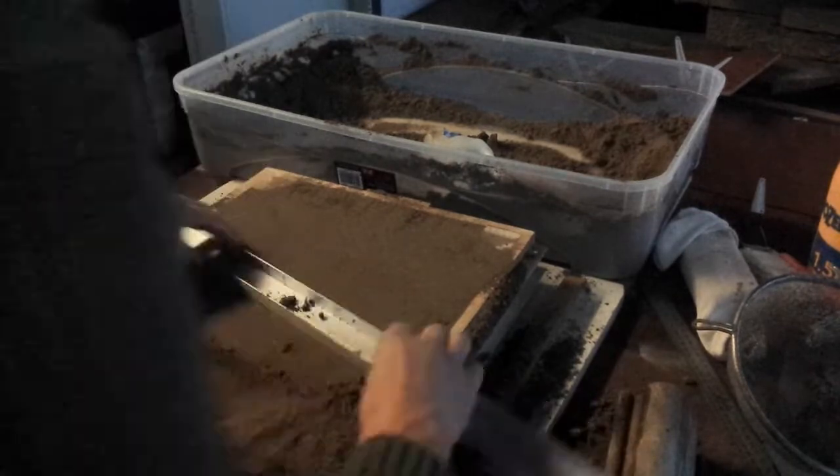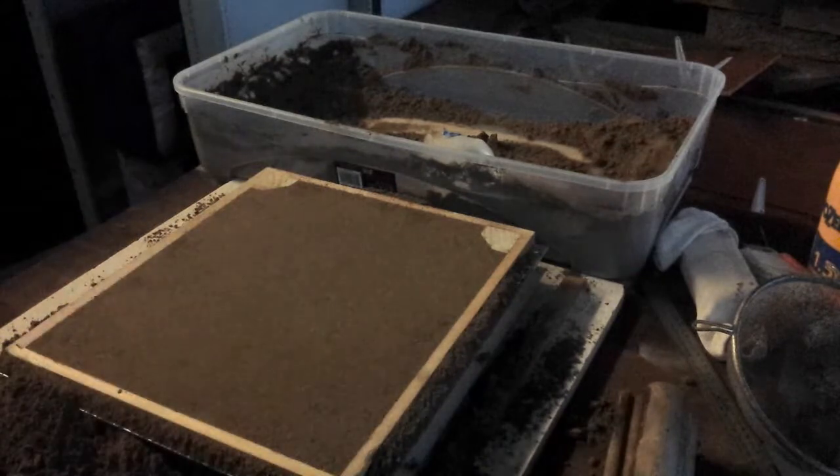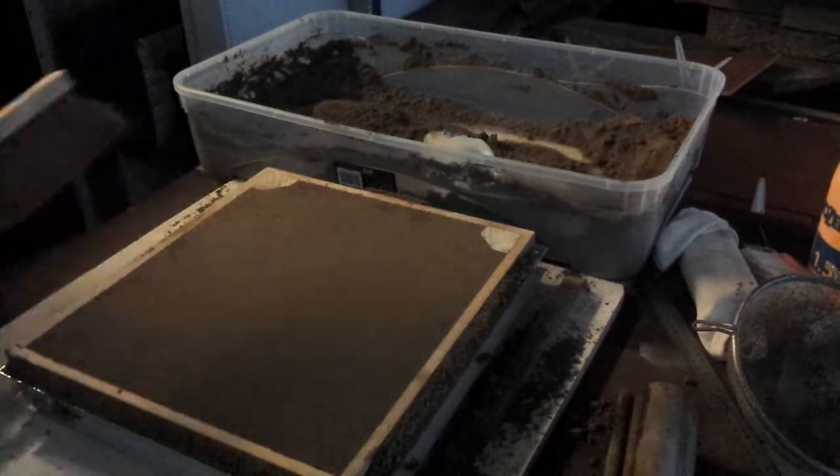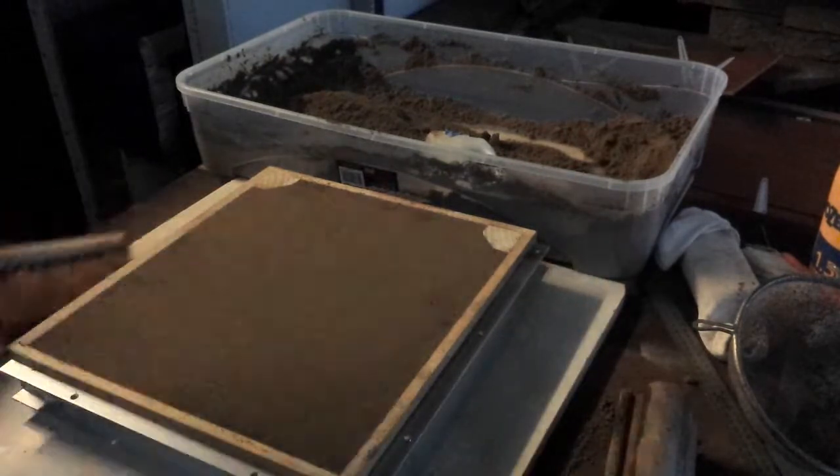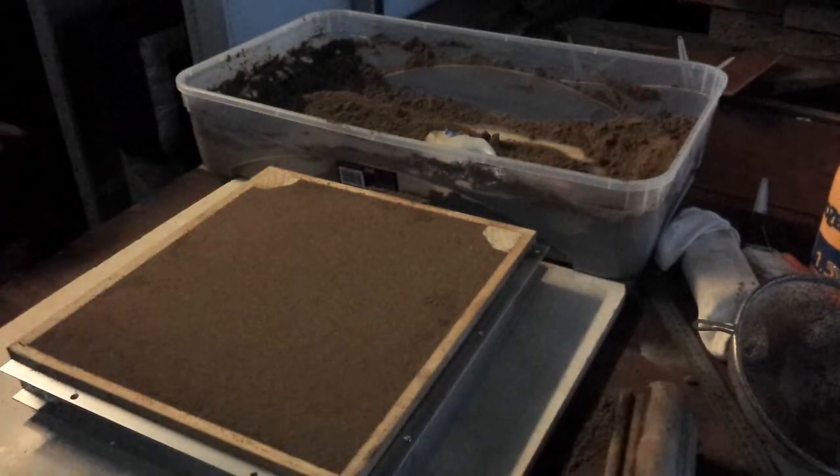You can use almost anything to do the casting off, just as long as it's straight and flat. You're just squaring the sand off to the top of the flask, and you'll have to let the sand clean up.